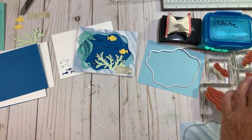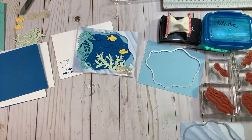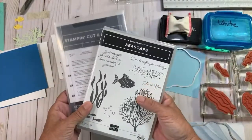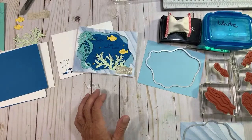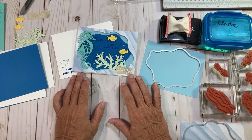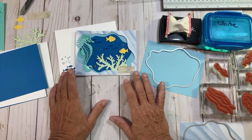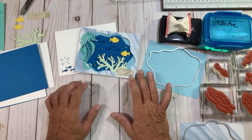The layering diorama dies — I've got two of them out. So the layering diorama dies and then the seascape bundle. My cards this week are all about the beach, that kind of thing. But you can really use the layering dioramas with other sets. Flowers look beautiful with it.